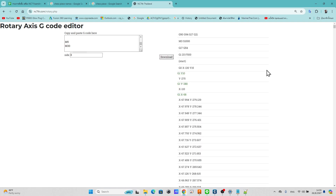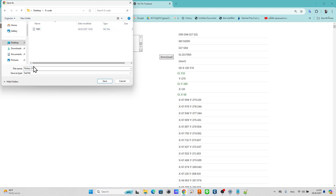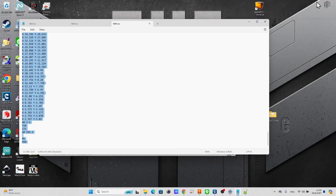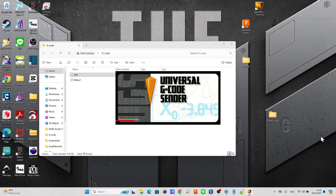You can scroll down to read the G-code. If everything is okay, click here to download the G-code. Open the machine controller program — Universal G-code Sender, or UGS.